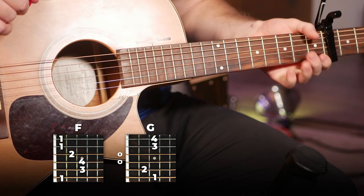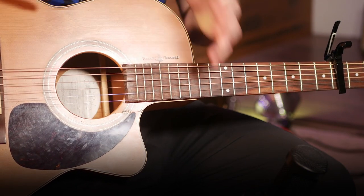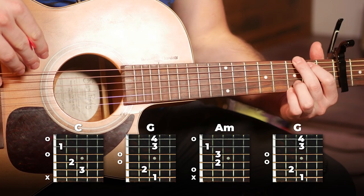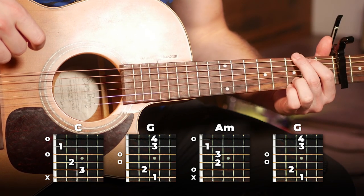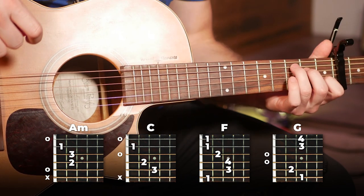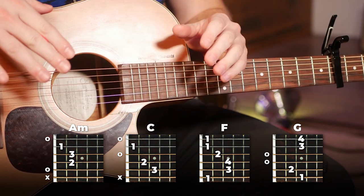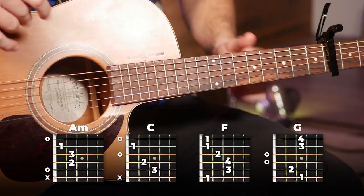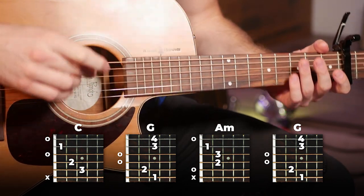There's the full chorus. Now moving on to the final part, the bridge. It's a very similar idea with slightly different chords. We're going to play C for two bars, G for two bars, then A minor for four bars, then back to G for four bars. Then you end off the bridge with A minor, C, F, and G all played for one bar each. That's a bit tricky, so look at the chords and lyrics in the description below. The strumming is exactly the same as the rest of the song — here's the full bridge played slowly.